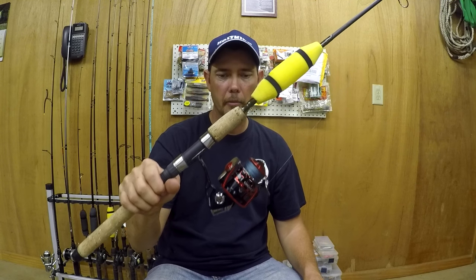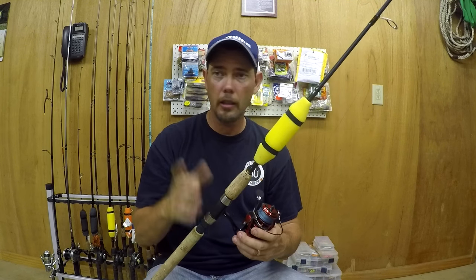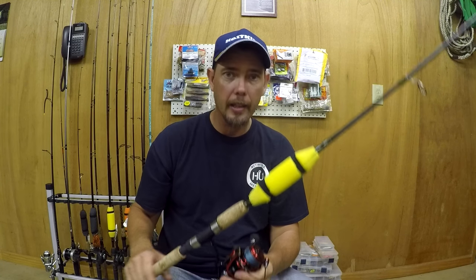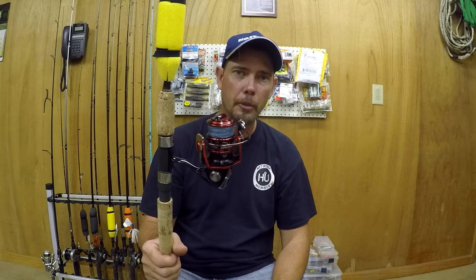I would highly recommend this reel — I love it, it is a great reel. If you liked this review of the Casking Orcas, please give me a thumbs up, I greatly appreciate it.